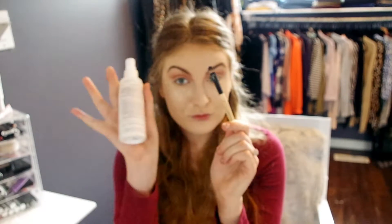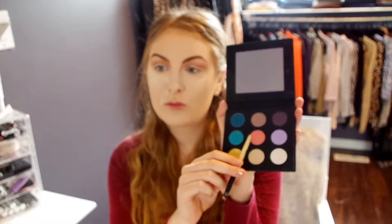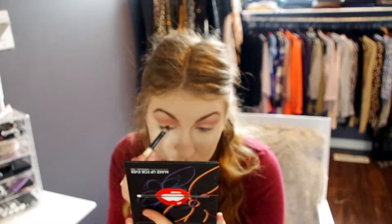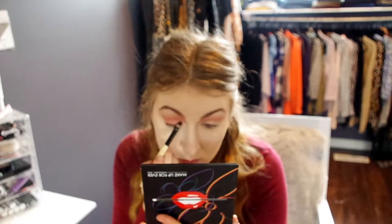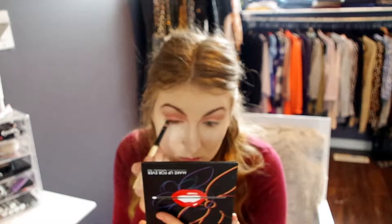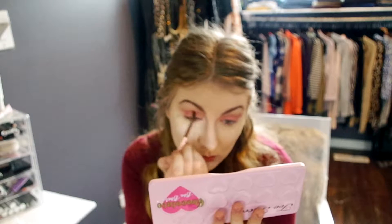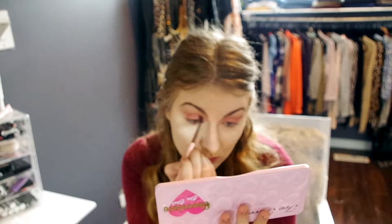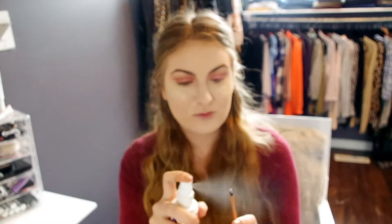Next, head over to the Make Up Forever Artist 3 palette. I'm going to spray down my brush and use that middle shade right on the lid — it has some sparkle, it's very peachy pink, and it will really make this look come together. Then back to the Totally Fetch color — I just wanted to intensify the crease even more and make the look a little more pink, so I'm going to go ahead and blend that back into the crease.